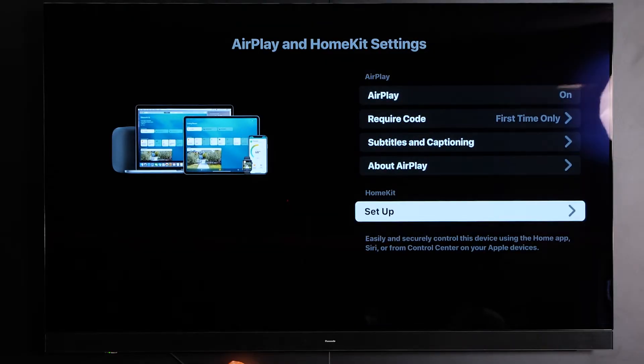Here you'll be presented with the AirPlay menu. There are a couple of different options in here, but as long as your phone is already connected to the Wi-Fi you can simply follow the same process on your phone.